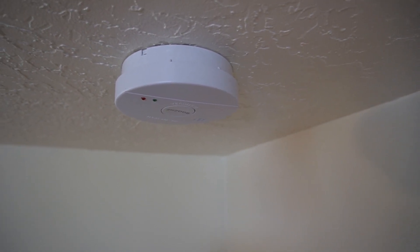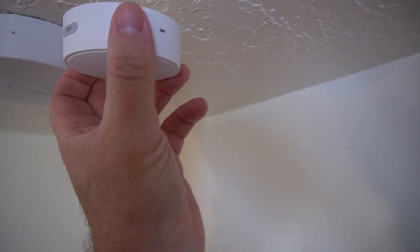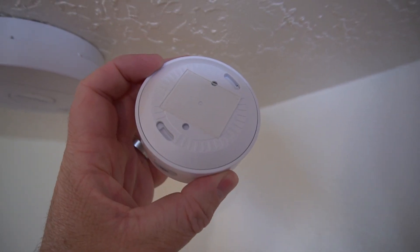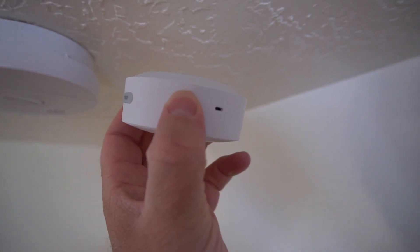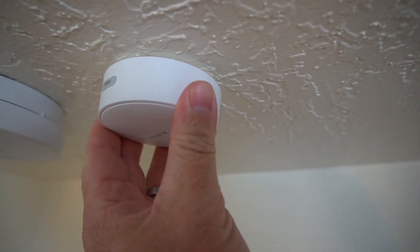Here's my smoke detector in my kitchen, and here's the base station. You want to put it a couple inches away. I just put double-sided sticky tape on this because I don't really want to screw anything in, and that's going to work just fine. So I'm going to stick this here.